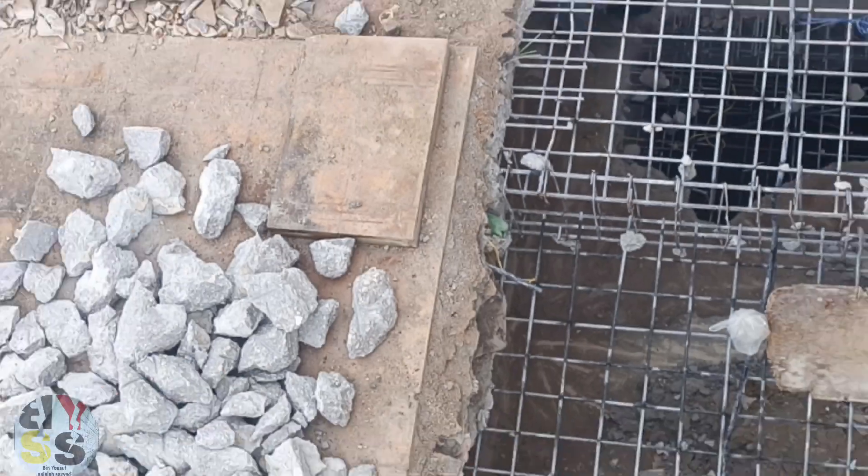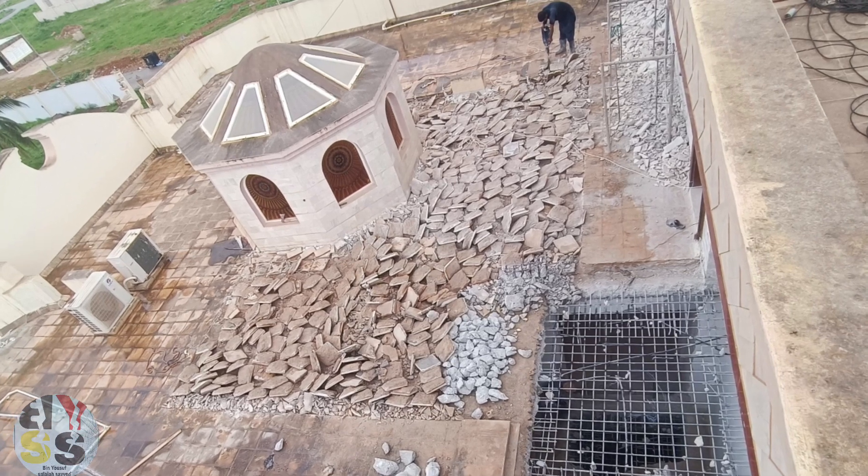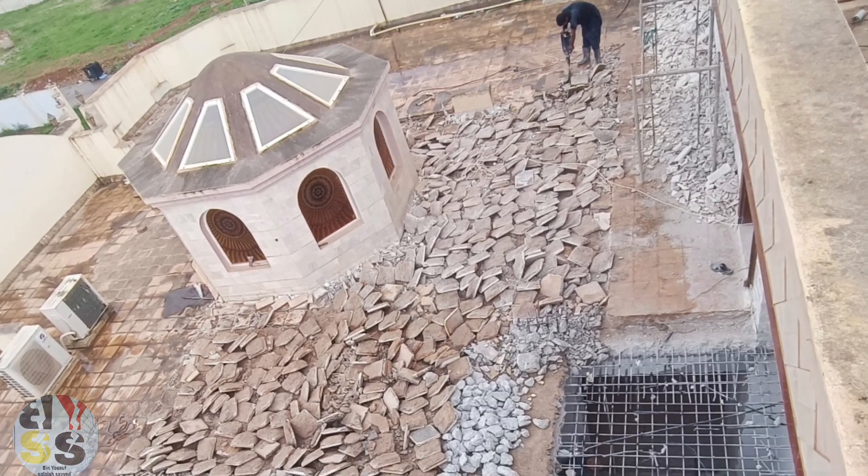It is broken. You can see the wall. This is the third floor.